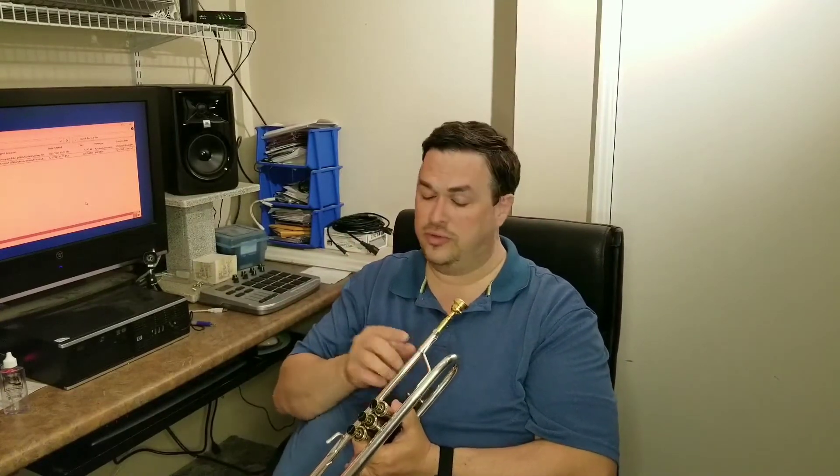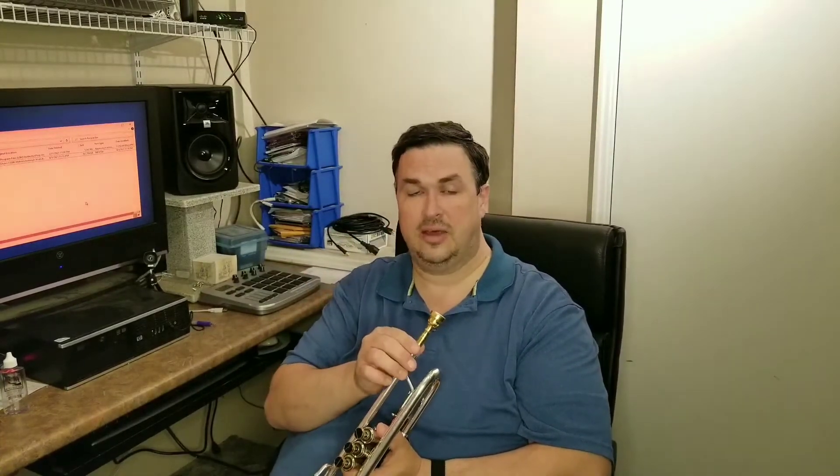Again, you put it in, give it a little twist, and it's in there snug. If you pound it in, you're more likely to get your mouthpiece jammed in there — or if you drop your trumpet, the mouthpiece will jam in and you'll have to take it to a music store to get it removed. Whether it's an expensive trumpet or not, you always want to take good care of it.